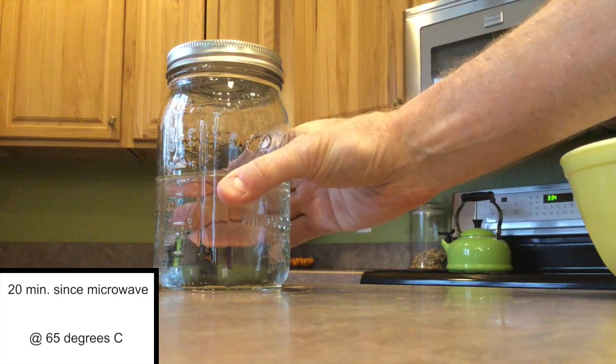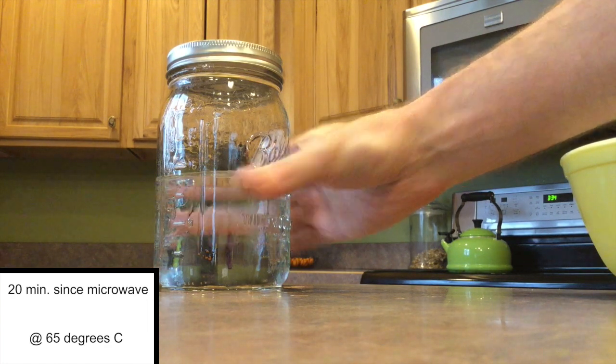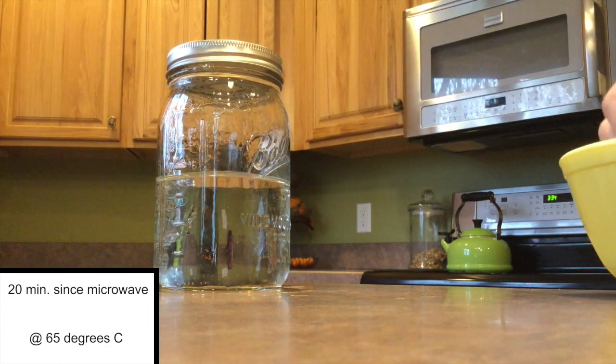We're now down to 65 degrees. Most definitely 65 degrees is not a temperature that water should be boiling at. I'm able to touch the jar with no problem right now. Let's go ahead and add some ice onto the top.